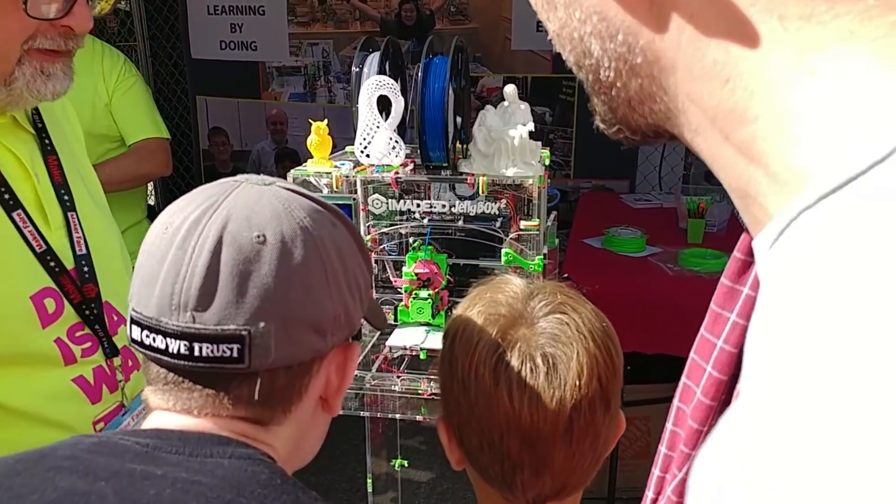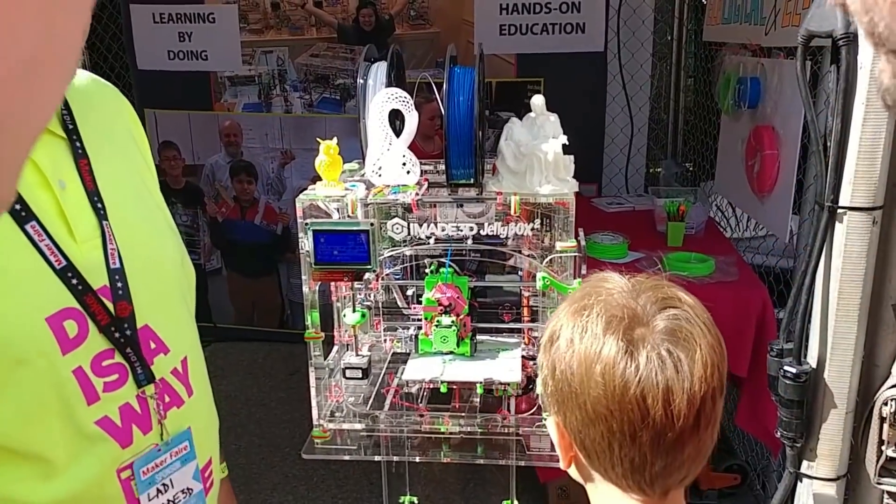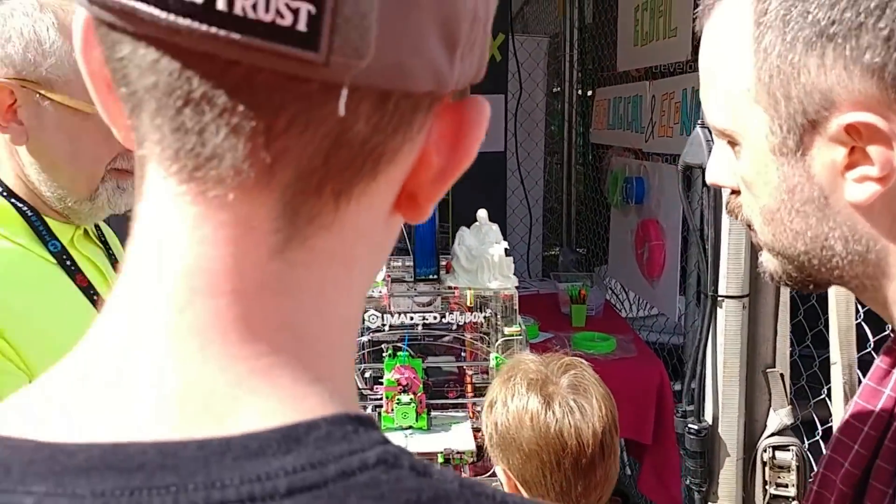How many spools? Maxwell? Well, one spool at a time — you can switch them. Oh, you have to switch out. You can switch them, but if it's switching, you can switch it automatically.